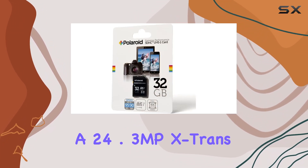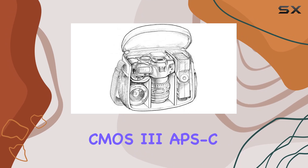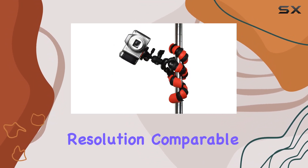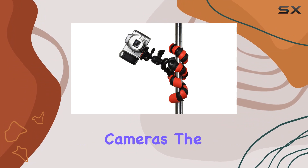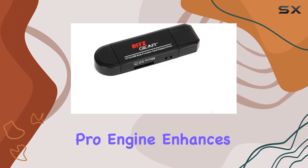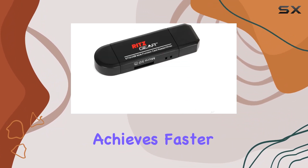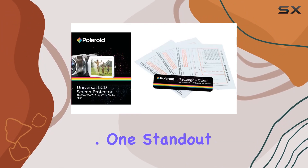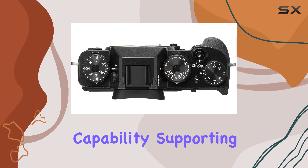Let's talk specs first. The X-T2 boasts a 24.3 MP X-Trans CMOS 3 APS-C sensor with no low-pass filter, ensuring crisp image resolution comparable to larger sensor cameras. The X-Processor Pro engine enhances response times, achieves faster AF, lower noise, and better color reproduction.